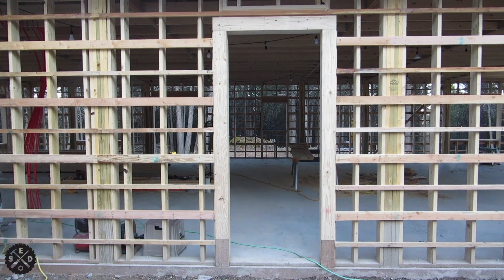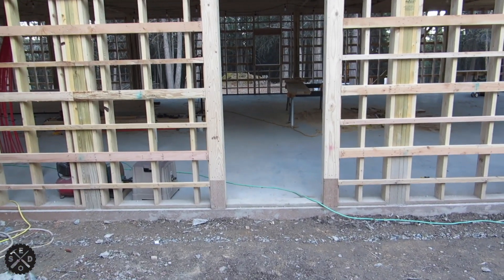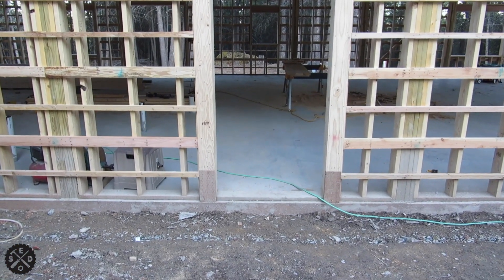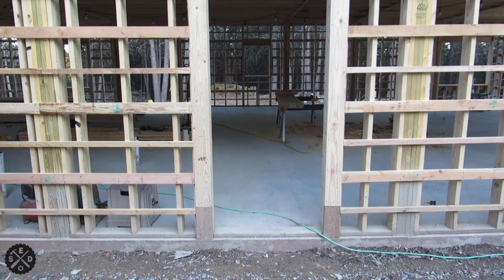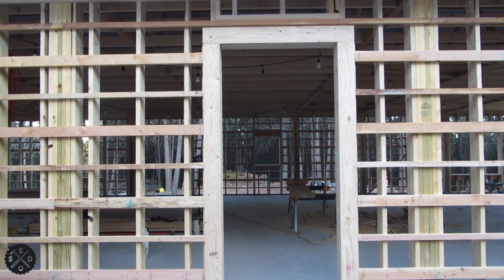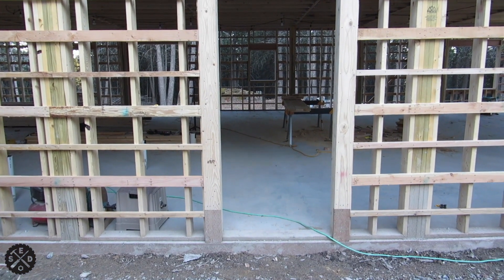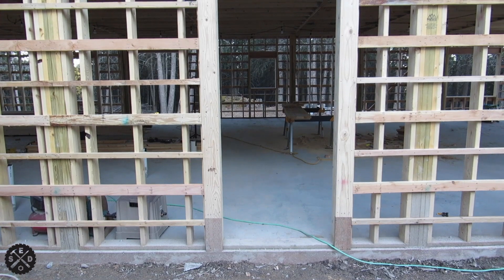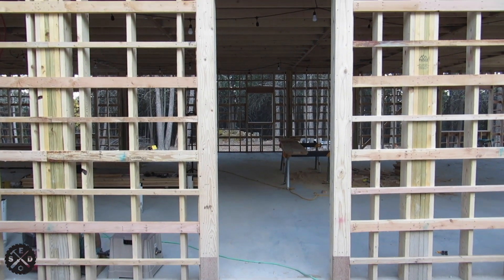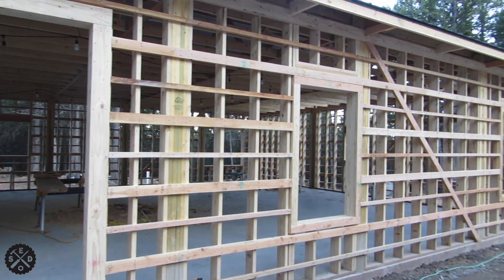I wanted to show how I framed around the door, since I'm doing nailers on the outside with no sheathing. I used treated lumber for the first foot down as extra precaution to keep it up away from the bottom. I used a full 2x6 around the doors to give extra room for fastening the J-channel, since I'm going to have brick molding on the door. Everything else gets 2x4s, like around the windows.